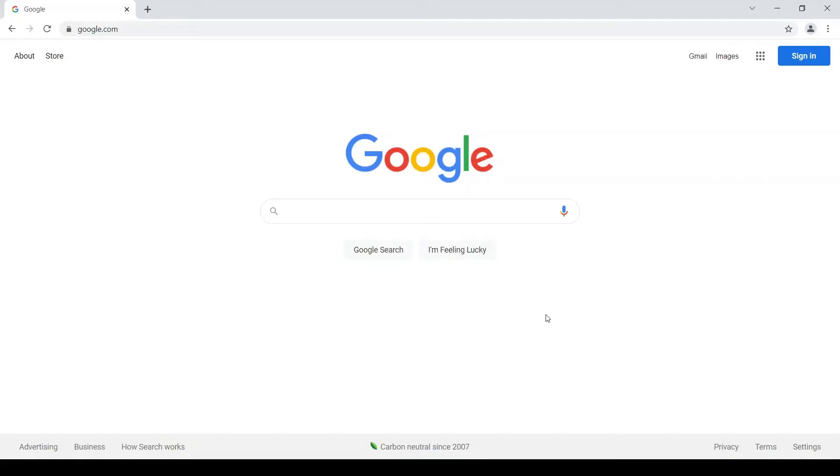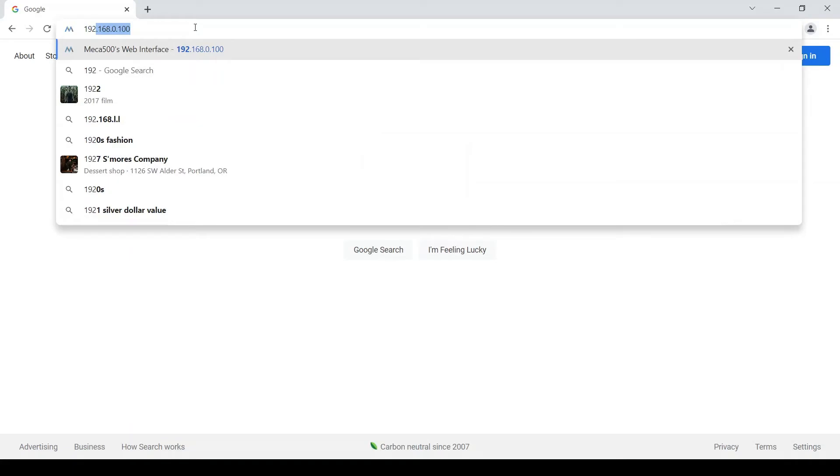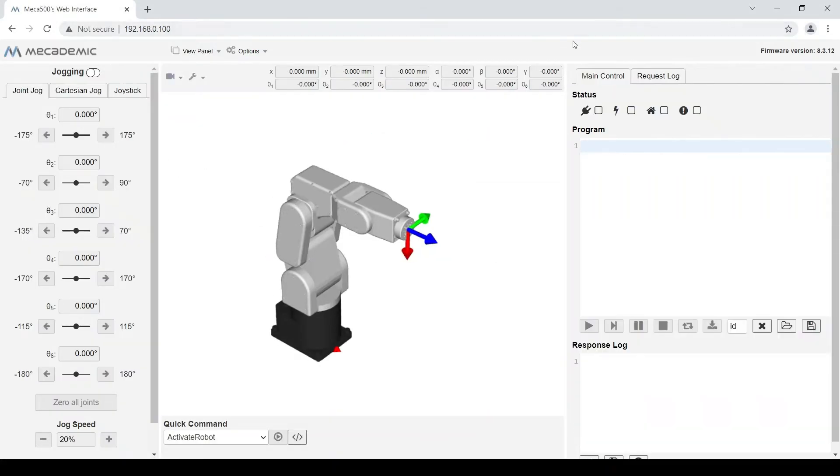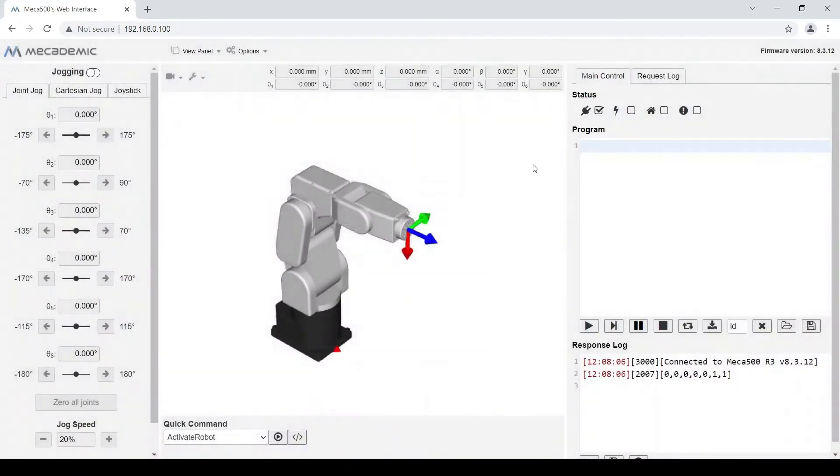To use the Meca500's web interface, you open up your Chrome browser and insert its default IP address, which is 192.168.0.100. Then we must connect to the robot, and then we activate the Meca500, which can take a few seconds — we just need to wait for the check mark. Then the last step before we can start programming is to home the robot.